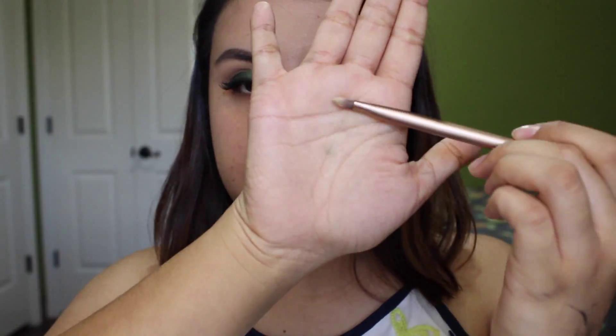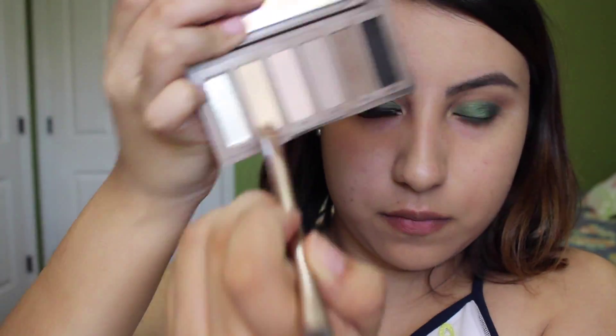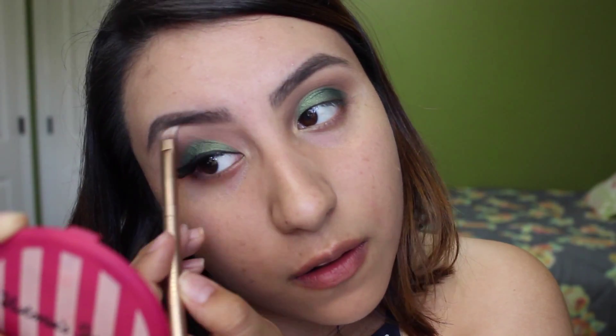Take your time and blend everything out — blending is key, guys. Then with an even smaller flat shader brush, I grab a matte cream color to highlight my brow bone and my inner tear duct.